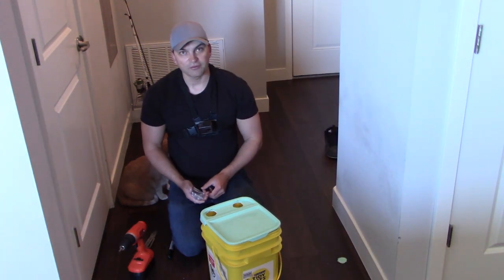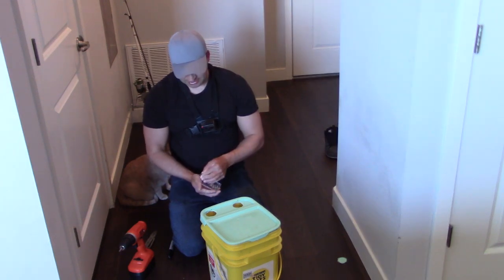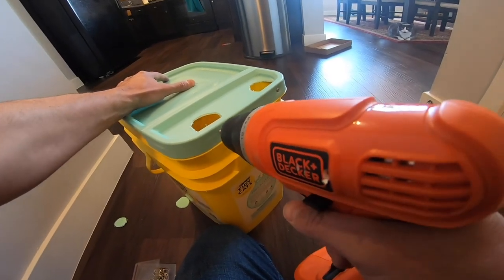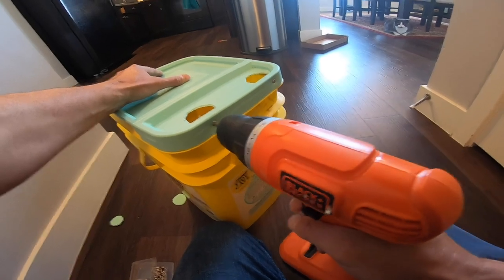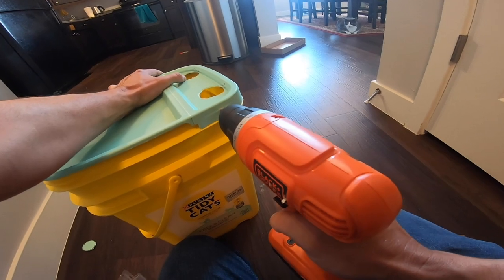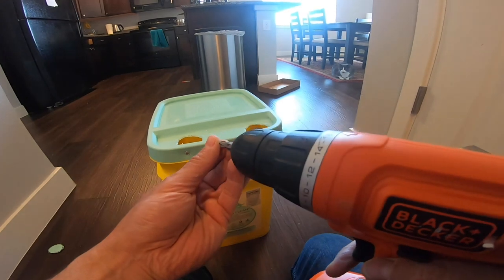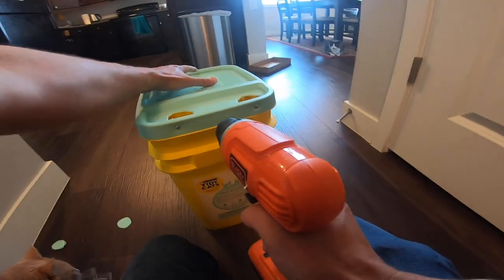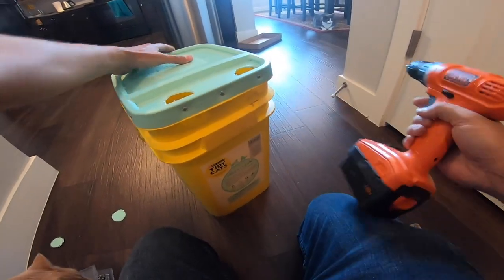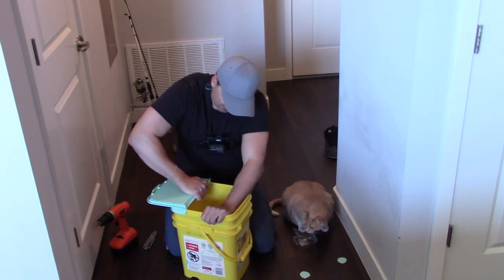So how I'm going to reinforce it is I'm going to take these one-inch screws and just put a couple in the lid. Then I'm going to put one on each side, and maybe I'll put one more in the middle. It's not going to come off.